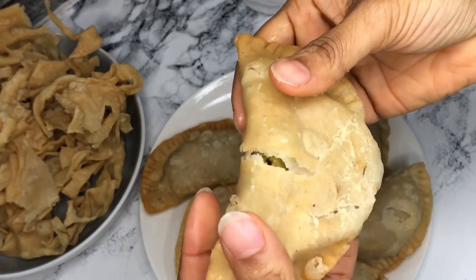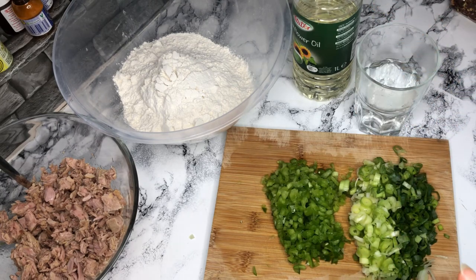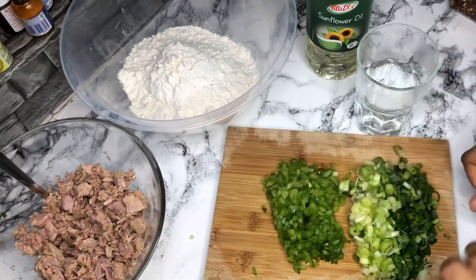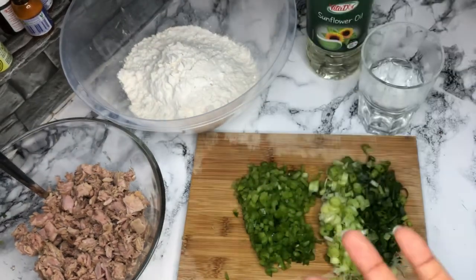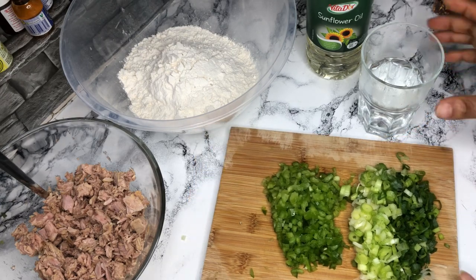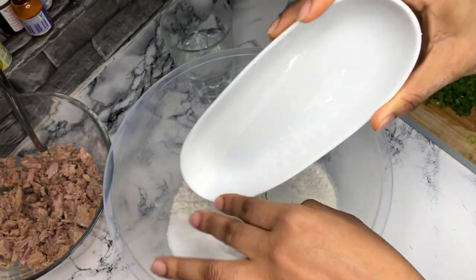Hey guys, so today we're making fried pies — pastels. First of all, before we start, I have the flu so I don't sound good. We're making fried pies, and I have here my flour, sugar, salt, and baking powder, my fish, spring onion, green bell pepper, oil, and chili flakes. I'm going to be doing less talking today, and I'm going to add my dry ingredients to the flour.